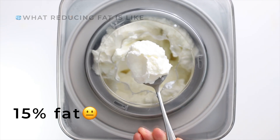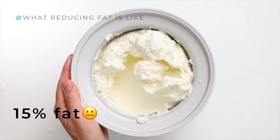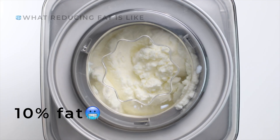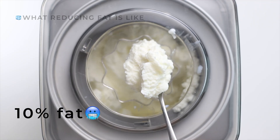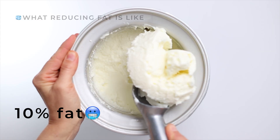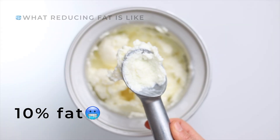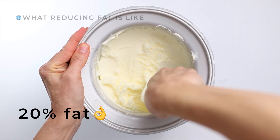When we drop to 15%, the texture starts to feel colder and slightly icy. You can't always see it, but you can feel it. It melts faster and doesn't hold as well once frozen. At 10%, the texture really suffers. During churning, it's no longer smooth — more like cottage cheese. It melts almost instantly, and once frozen, it's closer to shaved ice than ice cream. I call this the snow effect. This is how 10% fat ice cream sounds. Smooth ice cream doesn't make a sound — it scoops silently.